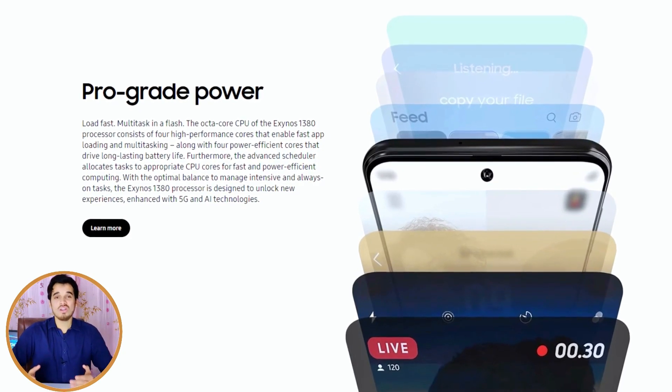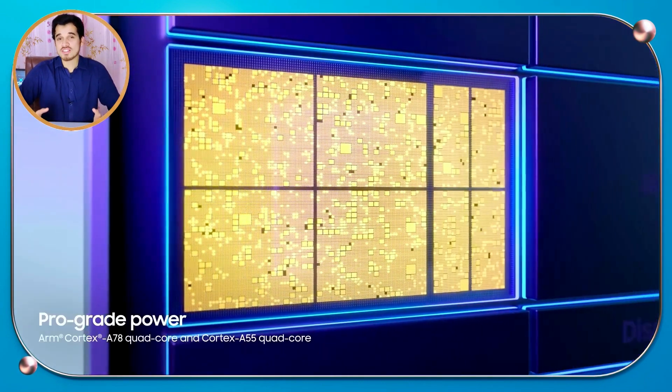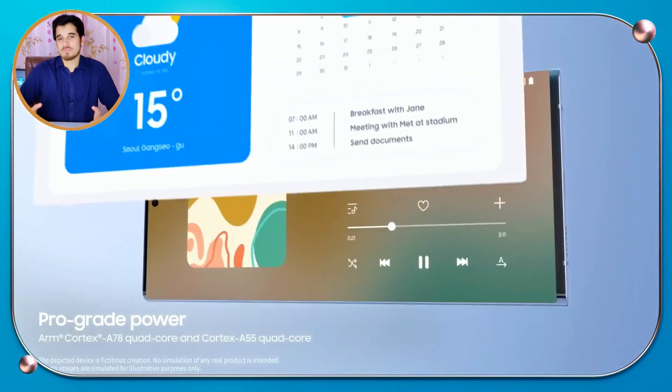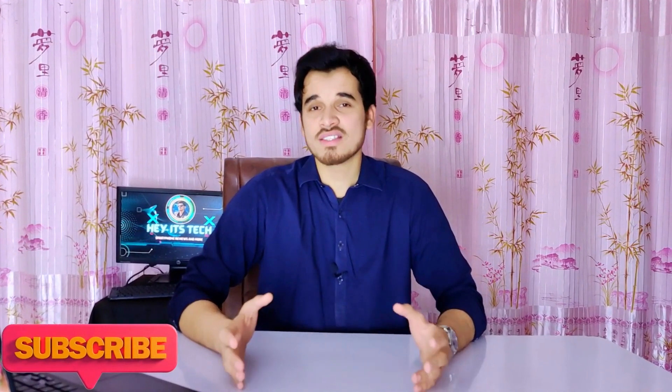The Exynos 1380 is designed to handle tasks that need a lot of power, using its four ultra-fast Cortex-A78 cores, while using its four Cortex-A55 efficiency cores for lighter tasks. This improvement makes the Exynos 1380 about 40 percent faster when running apps in the background or playing games, and about 20 percent faster when loading games thanks to UFS 3.1 storage technology. It is also about 30 percent faster than competing chips when multitasking.